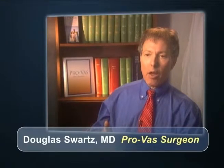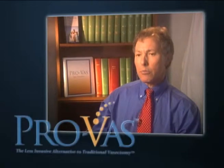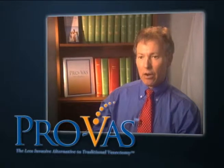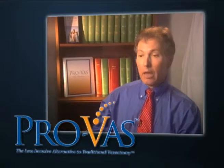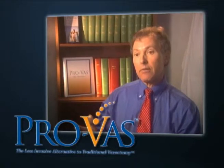The major advantages of the ProVAS clip are primarily the long-term effects. There are major advantages in terms of the rapidity of the procedure — it is much more rapid and much less traumatic to the patient. The post-op recovery is much less, so the patient has a whole lot less apprehension coming in for the procedure. But long-term, you're going to avoid those complications of painful sperm granulomas that can occur from the reaction of escaped sperm, and it probably is a more effective means of contraception than the traditional vasectomy.